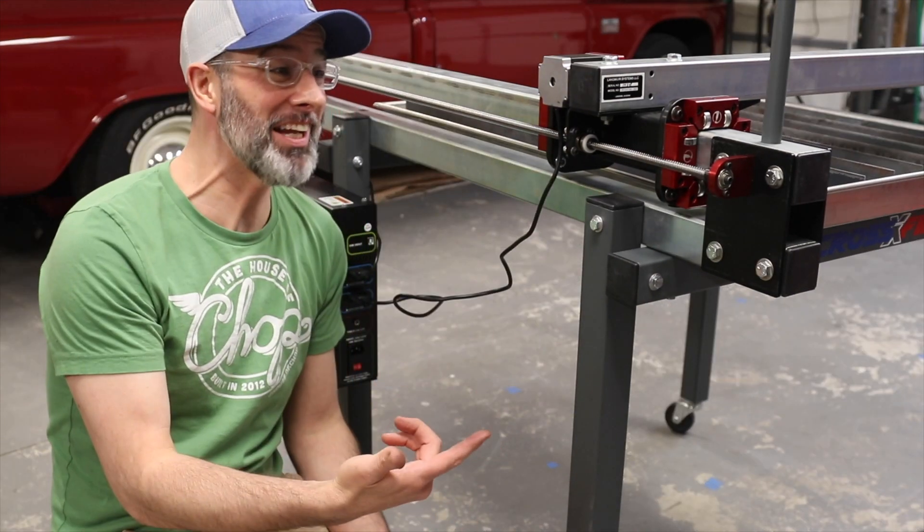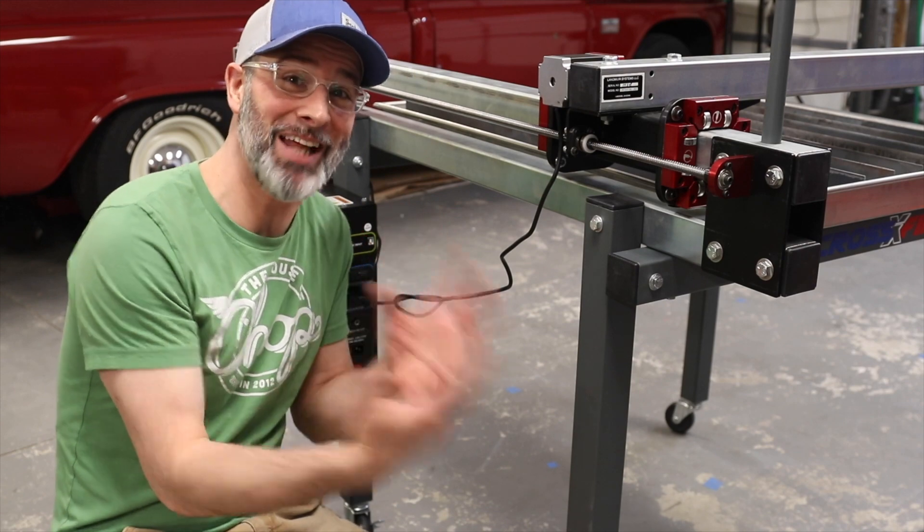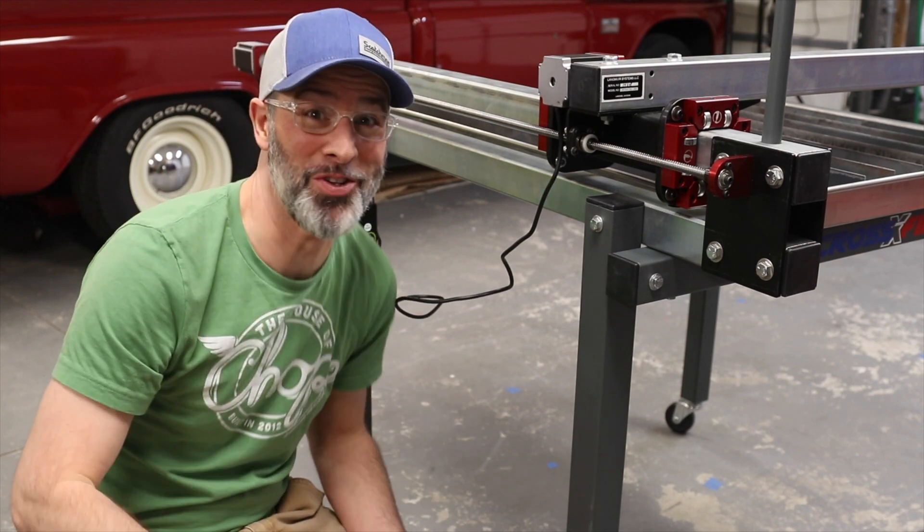Well that's it, that was the electronics installed. The only thing left to do is put on this laptop stand, and then it's a wrap — we get to the computer stuff.